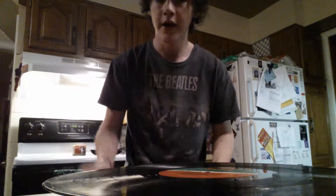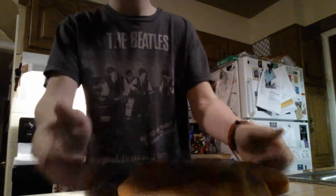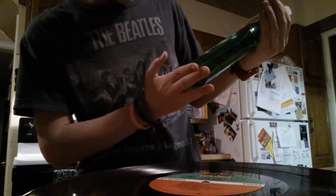Hey, James here. I want to show you how to clean a vinyl record. I've got Led Zeppelin 4 here, and the supplies you're going to need are obviously your record and some Dawn soap.